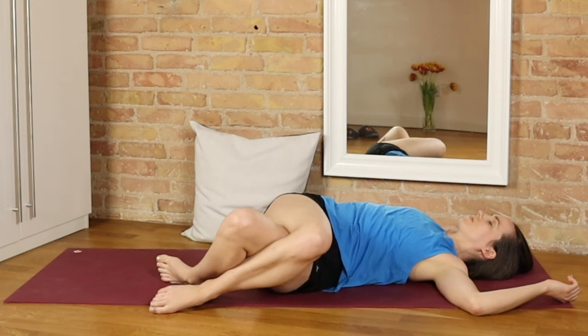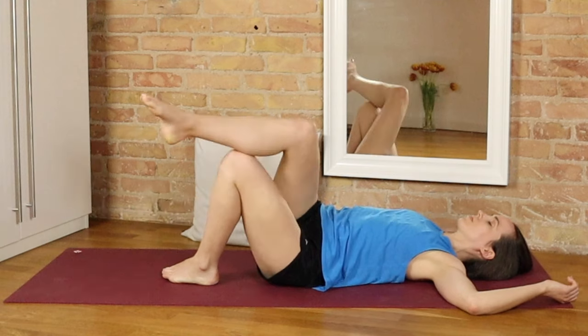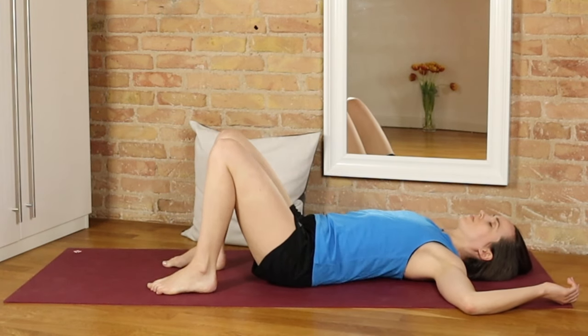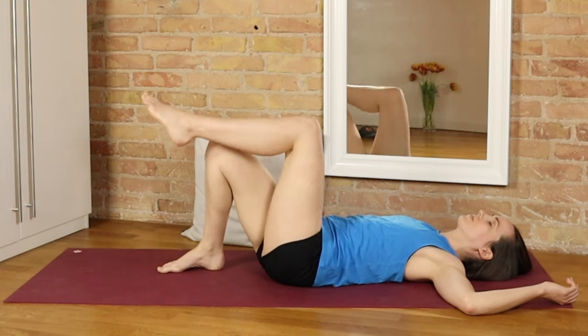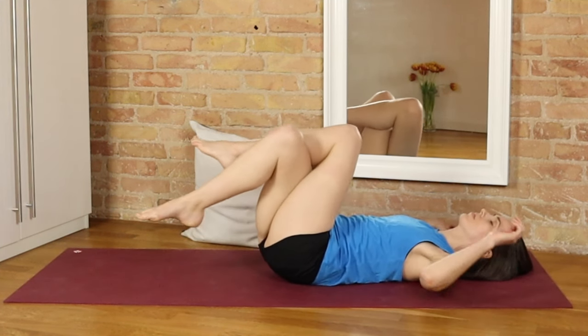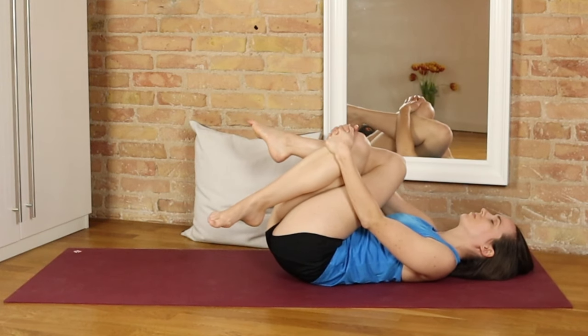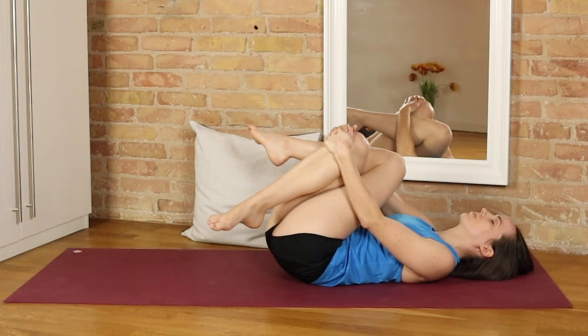As we shift our way back to center now, crossing left knee over right and hugging both knees in, holding on anywhere you'd like. I will also put a link in the description box below to a series of further practices I've created for hip pain. You're welcome to discover all of them and see what works best for you.